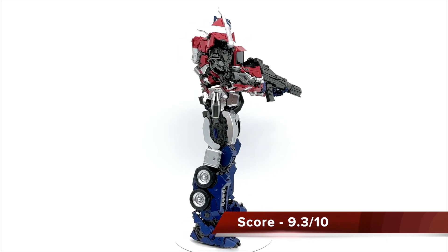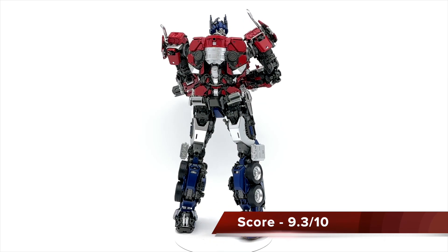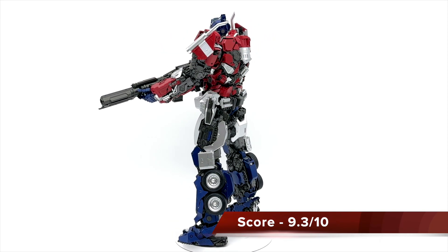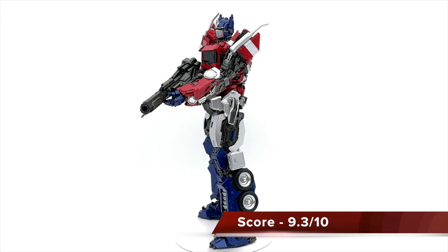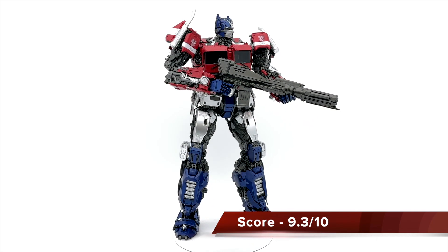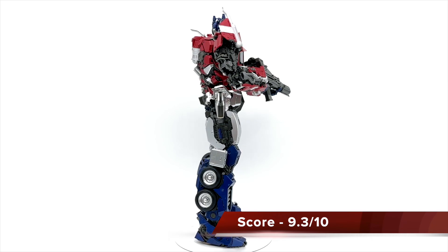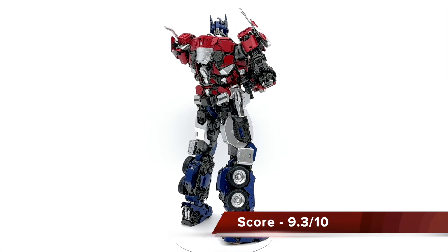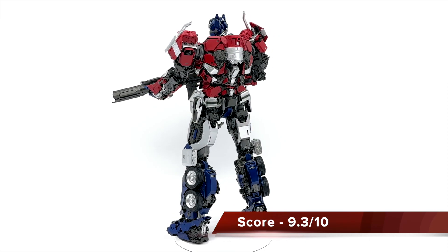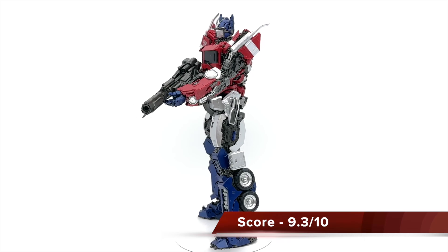At a 9.3 out of 10 we're going to wrap this up. Optimus Prime by Yolo Park, specifically from the Bumblebee movie — as a massive Transformers fan I thought the Bumblebee movie was pretty amazing, Rise of the Beasts was also super fun, and I'm curious how they'll partner with G.I. Joe in future movies. But before I go on a tangent about my love for Transformers — this was an amazing build. Yolo Park knocked it out of the park. I cannot wait to see what's next. Yolo Park Optimus Prime, Bumblebee — catch you guys next time.